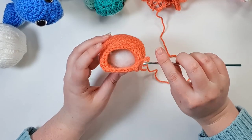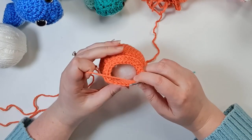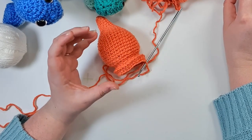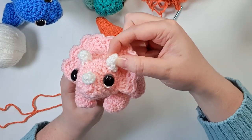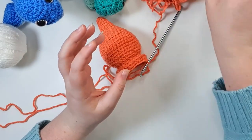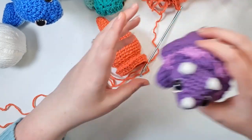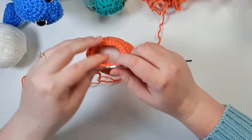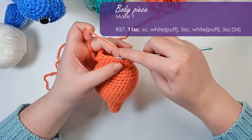In the next row we are going to do some puff stitching to introduce the first two horns. If you don't enjoy doing puff stitches you can replace them with a single crochet and work up some little six-single-crochet nubs to sew on instead. But sewing on tiny pieces is not what I envisioned, so I'm going to stitch mine in and show you how to do it too. So we're going to start with 11 single crochet.